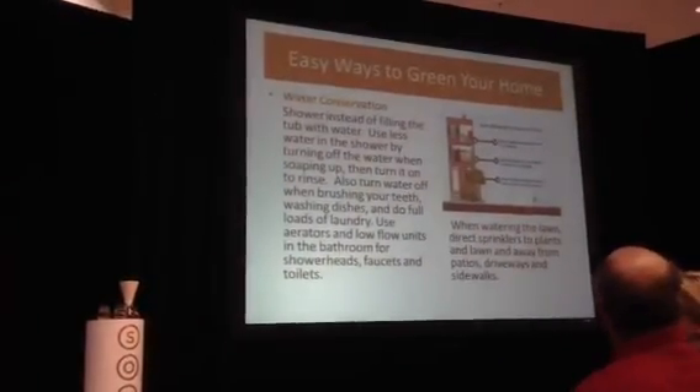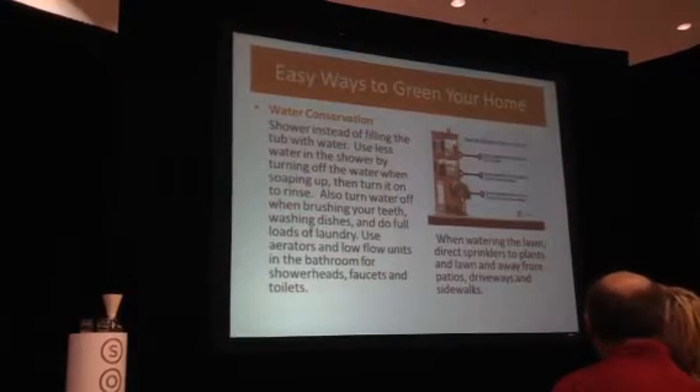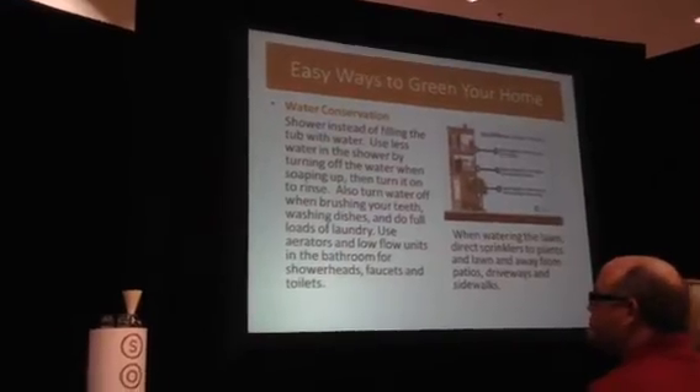Water conservation is very simple — it's all about how you use your water. Showering uses less water than taking a bath. You can turn your water off while soaping up, brushing your teeth, or washing dishes, then turn it back on to rinse. Low-flow faucets, shower heads, and water regulation in toilets all help. A big one many people overlook: set a timer on your outdoor sprinkler systems for five minutes per zone, and run them in the morning or late at night when water doesn't evaporate from the heat.